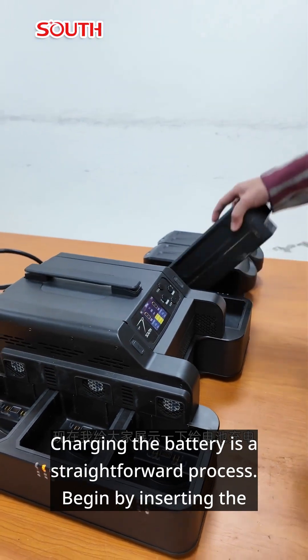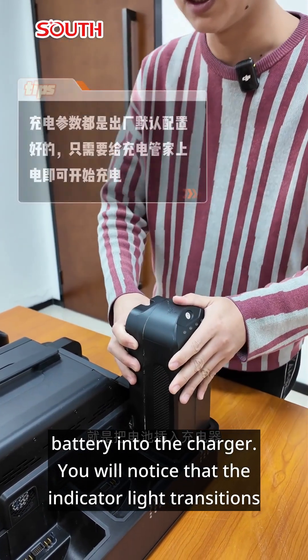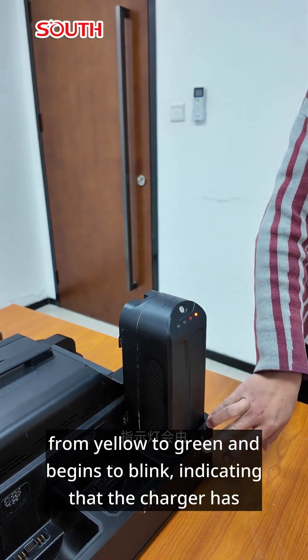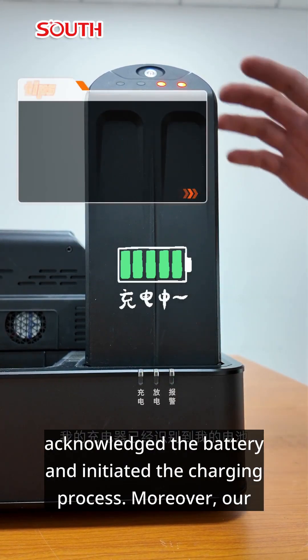Charging the battery is a straightforward process. Begin by inserting the battery into the charger. You will notice that the indicator light transitions from yellow to green and begins to blink, indicating that the charger has acknowledged the battery and initiated the charging process.